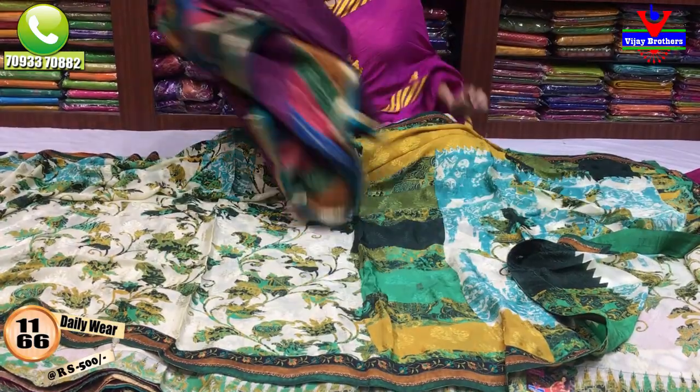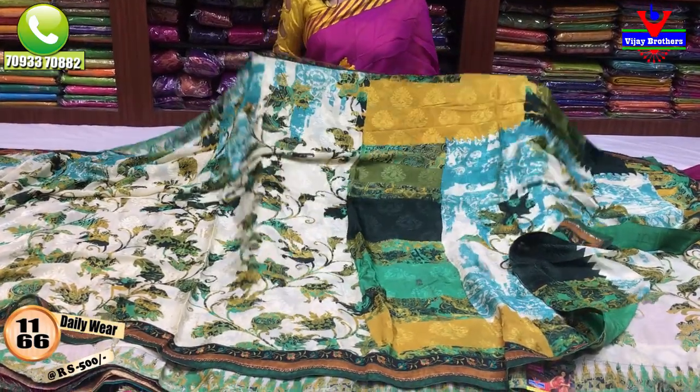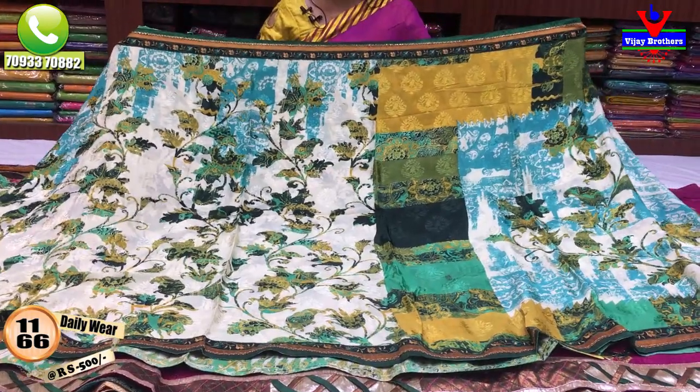Next, I have a different color with a Brasso design. It has a very nice look. It has a very full look. This type of sari is very comfortable. It has a very slim look.